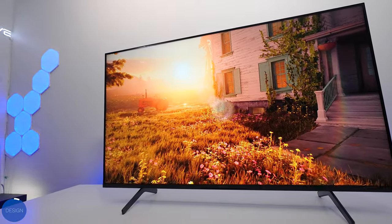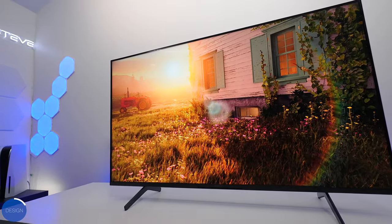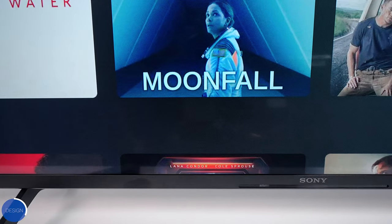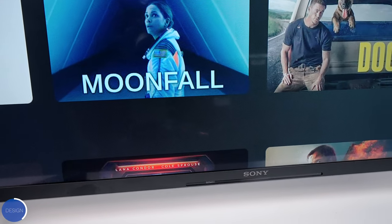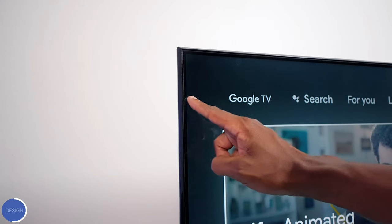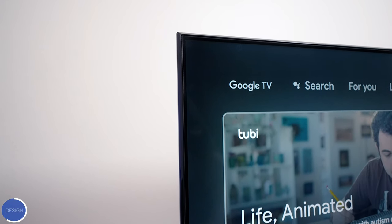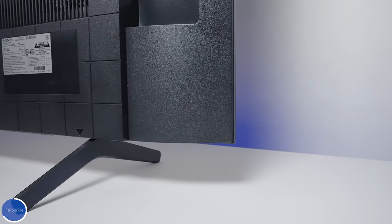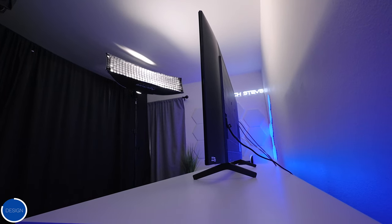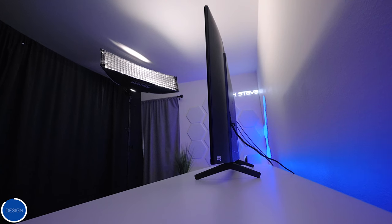Instead of redesigning the X80K, they used the chassis from the X85J from last year. On the bottom where the Sony logo is, it does have that slot that wasn't available on the X80J models. The screen is housed in a black chassis that goes all the way around and it looks really premium from the front. To put it together, it's very easy — no tools needed for the snap-in feet.